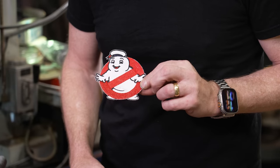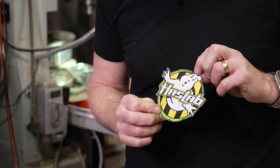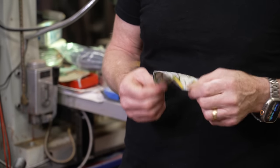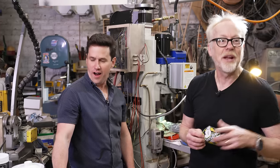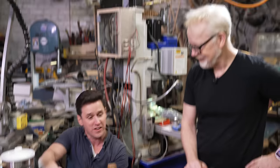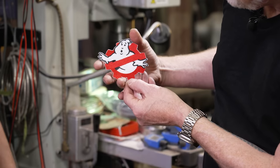A Stay Puft patch — of course, a little mini Puffed, no ghosts. And a custom Haslabs patch with the black and yellow stripes. Are there any even more exclusive patches coming down the line? There is potentially one that has yet to be unveiled. Can we unveil it here? We're getting a thumbs up. So this is the Ghostbusters Engineer Core patch.